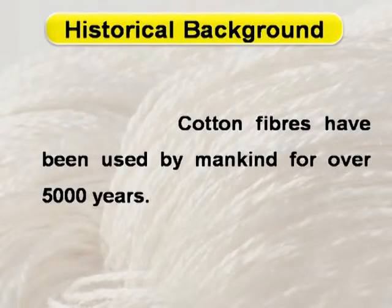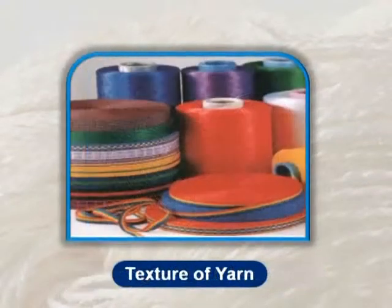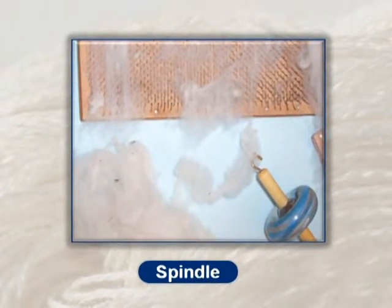Cotton fibers have been used by mankind for over 5,000 years. Much before mechanized spinning became possible, yarns were made from cotton by hand. Since the texture and appearance of a fabric is considerably influenced by the type of yarn used, people still use their fingers and a spindle with a tiny hook attached at the top and a disc at the bottom to spin coarse yarns from cotton.